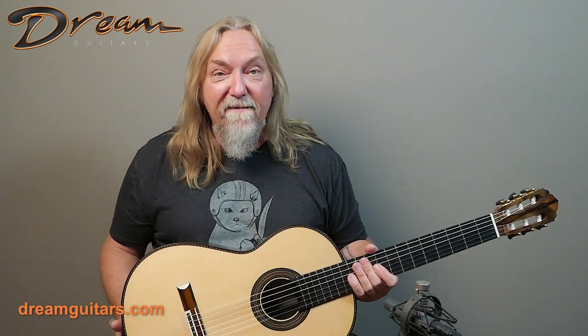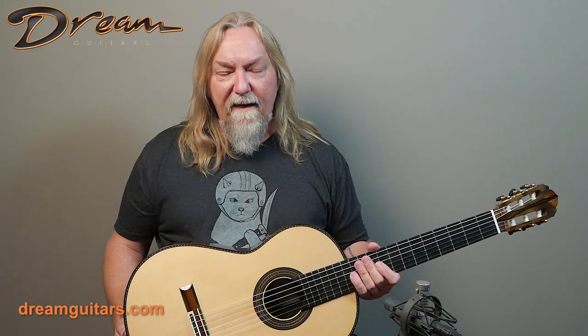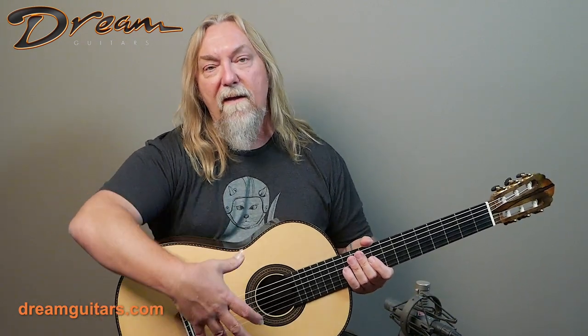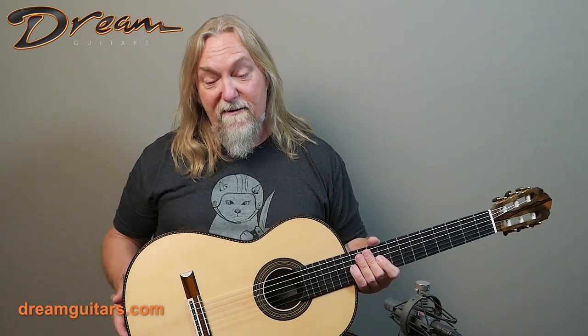It's very responsive, very alive, lattice-braced, very lightweight, very active — a great-feeling guitar to play. One thing about a great classical guitar is you feel as though it's moving with you and sort of breathing with you, and that's what I get when I play this guitar, so very special indeed.